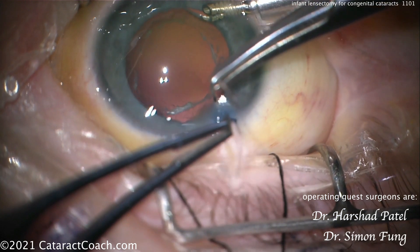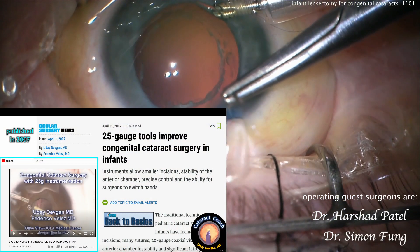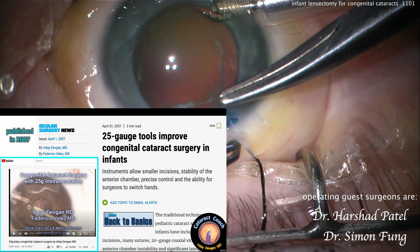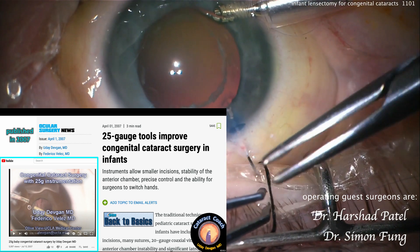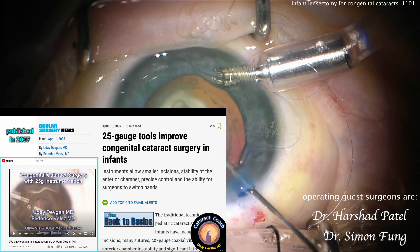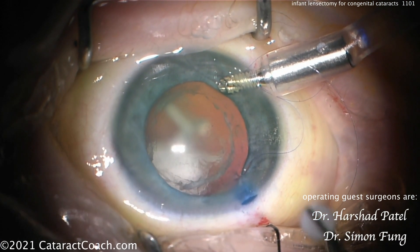I've had an interest in this for a long time. Back 14 years ago in 2007, I worked with a doctor named Federico Velez, another pediatric ophthalmologist, and we described 25-gauge retina instruments to do congenital cataract surgery in infants. We made even smaller incisions because we did 25-gauge instead of 23, and we did a bimanual approach instead of an anterior chamber maintainer.